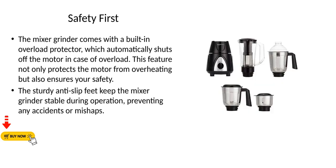The mixer grinder comes with a built-in overload protector, which automatically shuts off the motor in case of overload. This feature not only protects the motor from overheating but also ensures your safety. The sturdy anti-slip feet keep the mixer grinder stable during operation, preventing any accidents or mishaps.